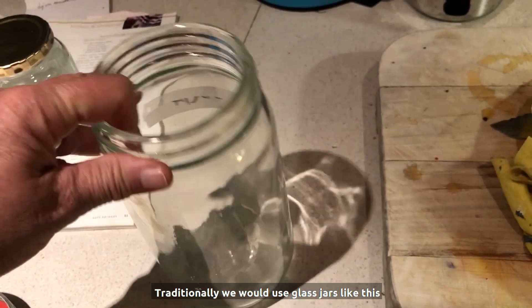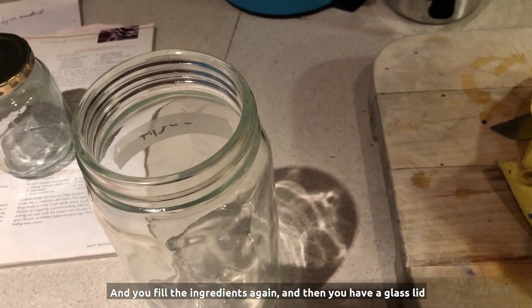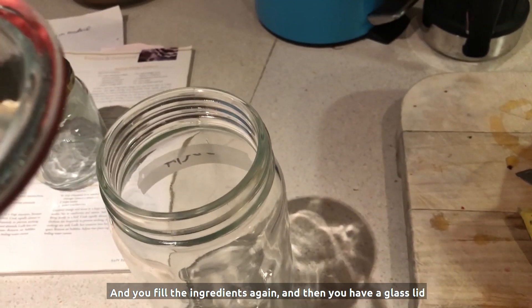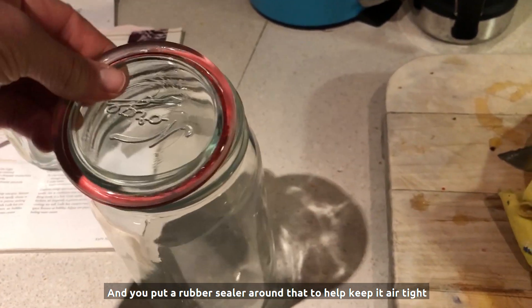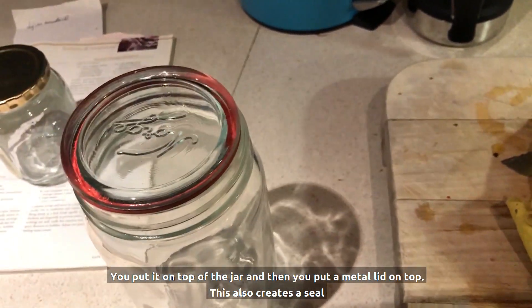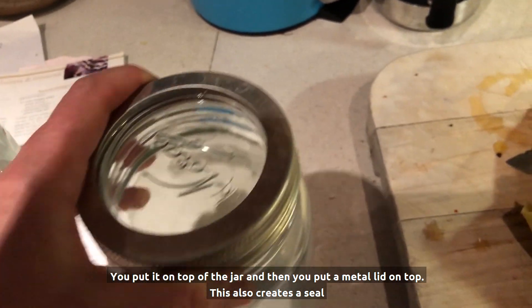Traditionally, we would use glass jars like this. You fill the ingredients in, and then you have a glass lid, and you put a rubber sealer around that to help keep it airtight. You put it on top of the jar, and then you put a metal lid on top. This also creates a seal.